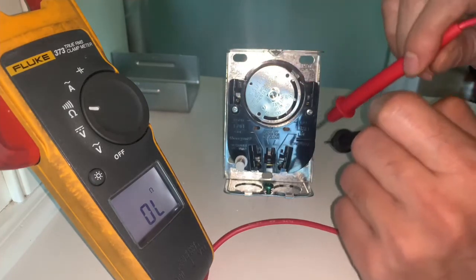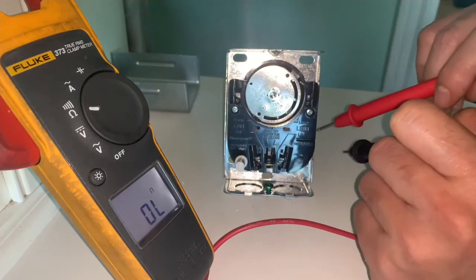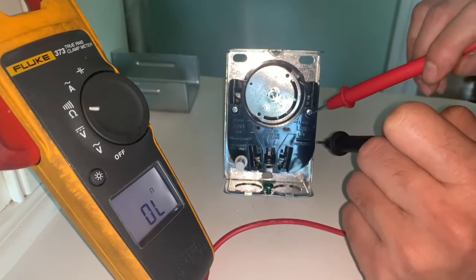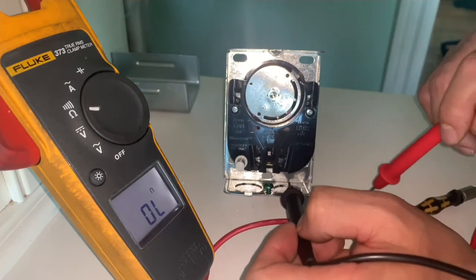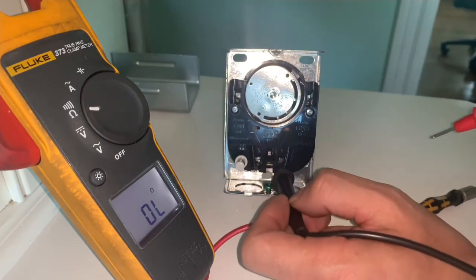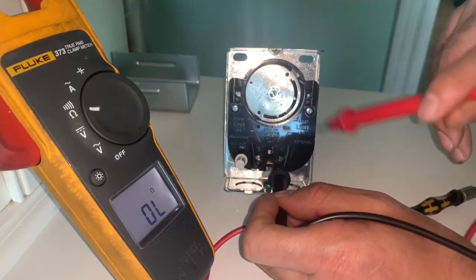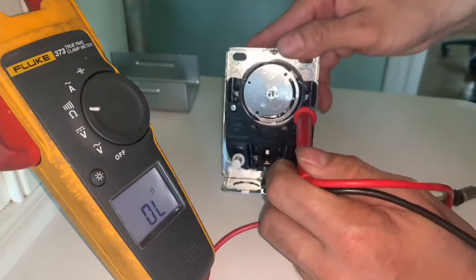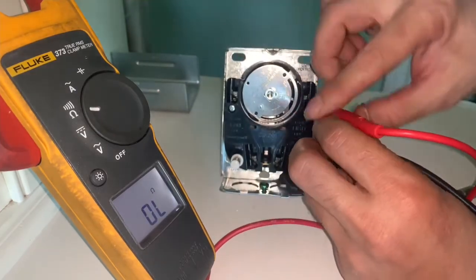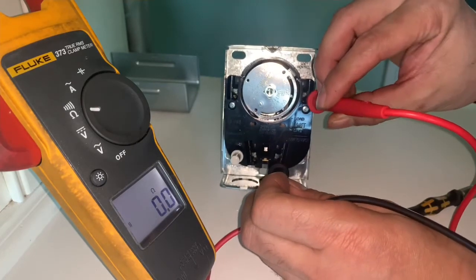On this side right here, it says limit line. This is a switch as well. If you put one lead at the bottom and then the other one on top — same thing — but this one is the opposite. This one is supposed to be closed all the time.